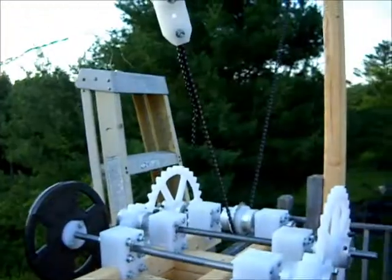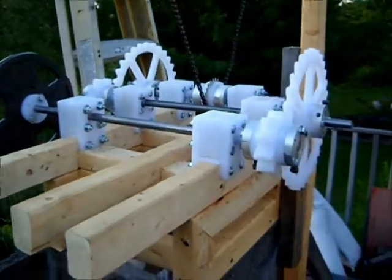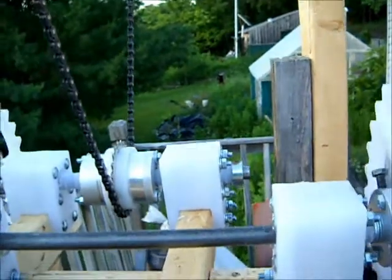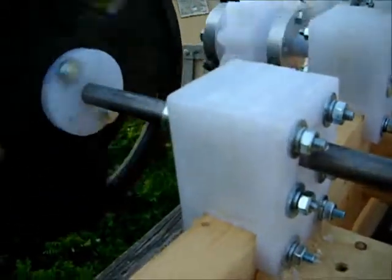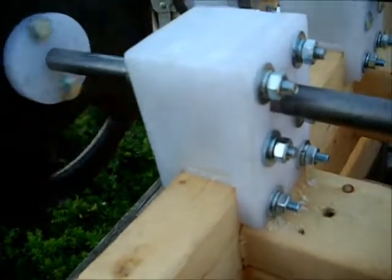Ground Project Gravity Assisted Pulse Motor Update. We've completed the assembly and got everything bolted down. We still have to add all the BB grubs to the set bolts to prevent marring on the shaft, but we can give a quick manual demonstration of the approximate RPM of what we'll have at the output shaft.